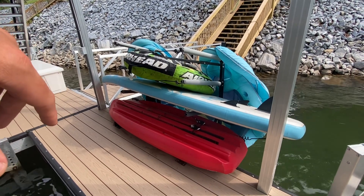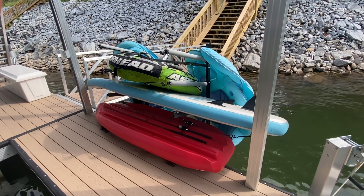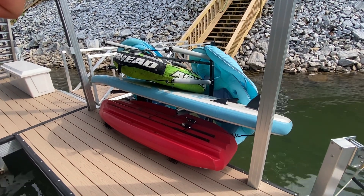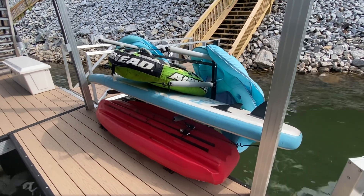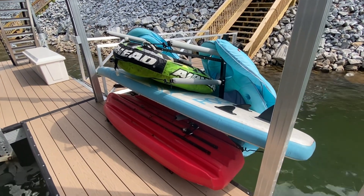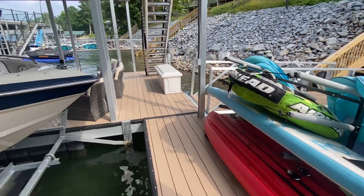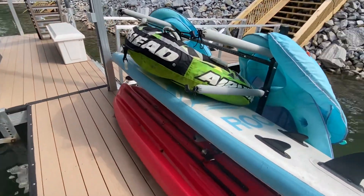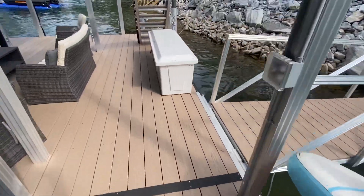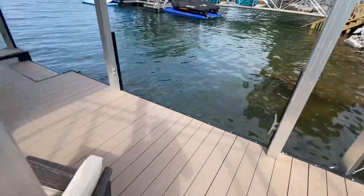So again, StoreYourBoard — I'll put the link down in the description, but I highly recommend it guys. This has been very, very well built and I just highly recommend it. I love taking a wasted space and making it super useful. And honestly, this is kind of aesthetically pleasing because it just consolidates all your stuff. Let me walk across and I'll show you from the other side of the dock what that looks like.